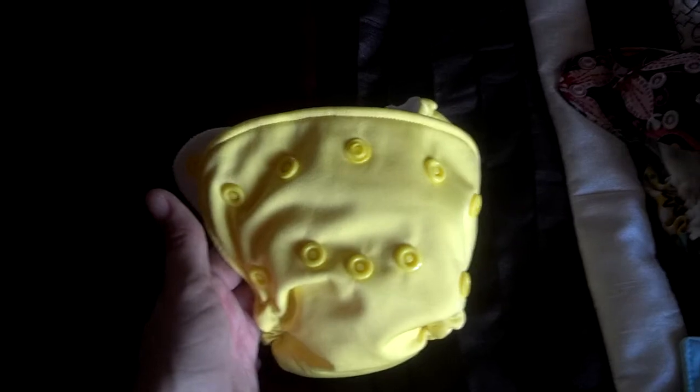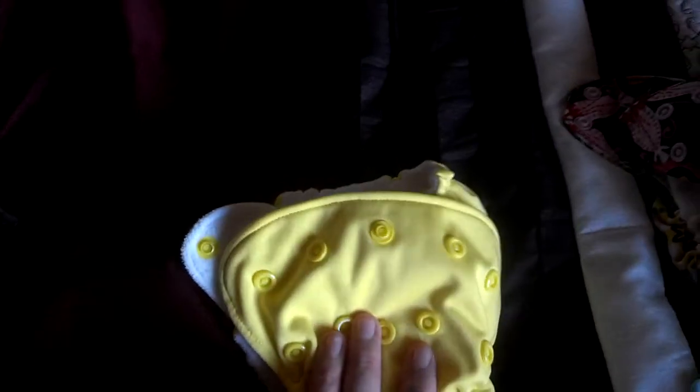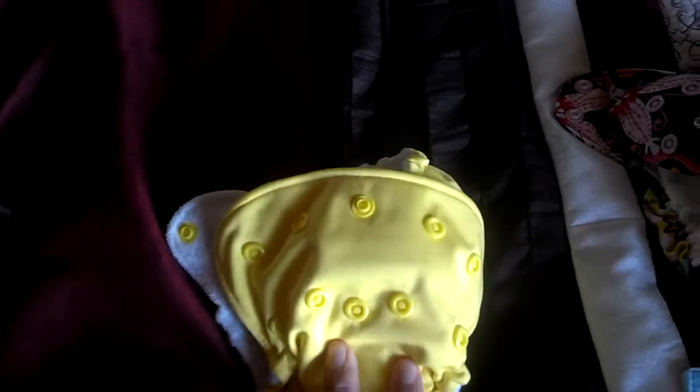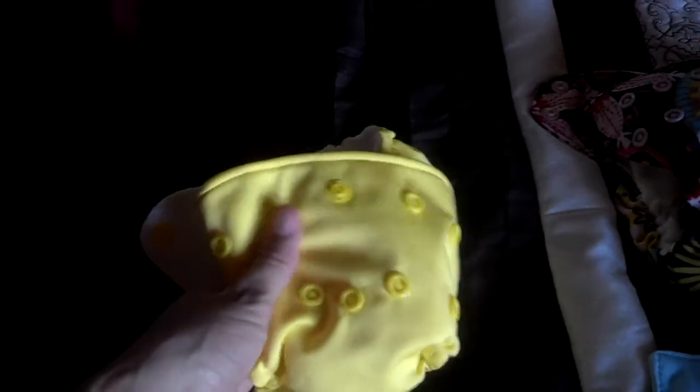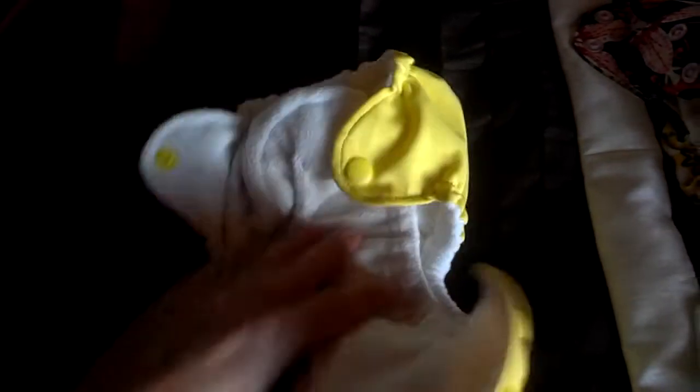But if you'd like something that lasts a couple of pee sessions, then this probably would not work for you. But it does fit beautifully. We would have been using it even now, probably for at least another month or so, but we just outpeed them and there's not any way to add extra absorbency. But really, really cute.